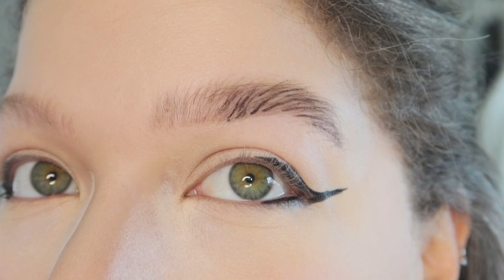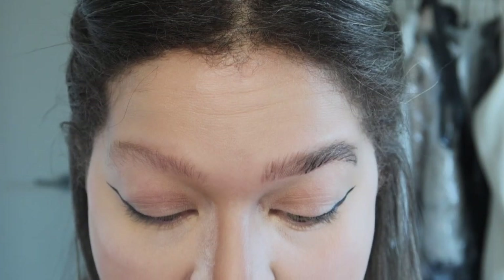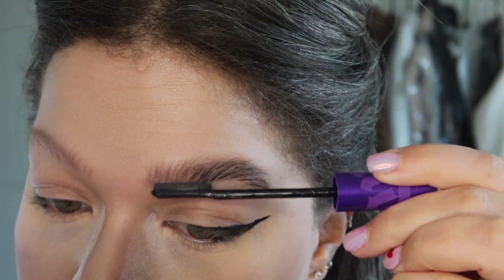Everything looks a little funny right now, but trust the process. Next — I kept this in its box just to remember to show you guys — I've been using it every day and I love it, I am obsessed. It is the Brow Slick Day Brow and I love the applicator, the formula, everything about this product. The applicator is literally like a brush. This is a clear one — I'm not sure if they have color.